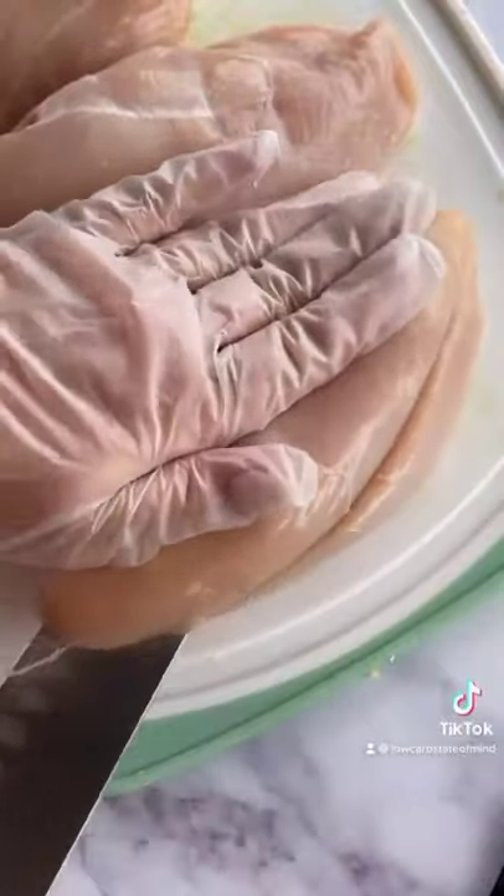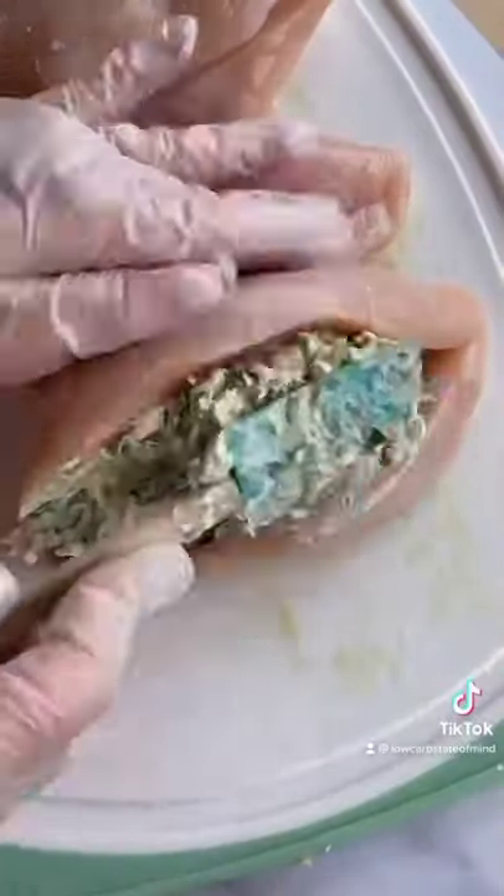Mix that all up and then you're going to take four chicken breasts — you could cut this recipe in half — slice them down the middle, and fill them with the mixture. Season the top and then bake them at 425 degrees for about 30 minutes. I like broiling them at the end.